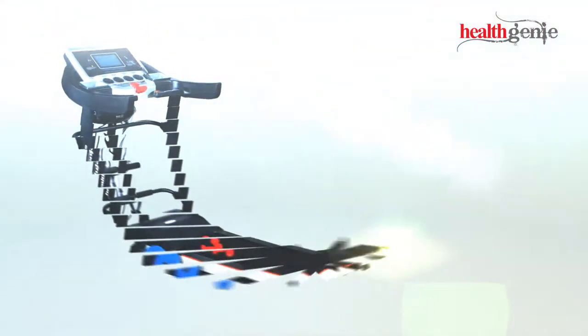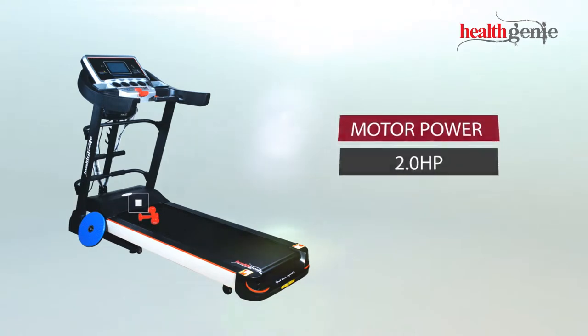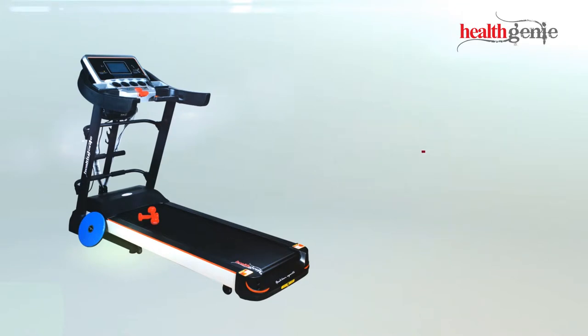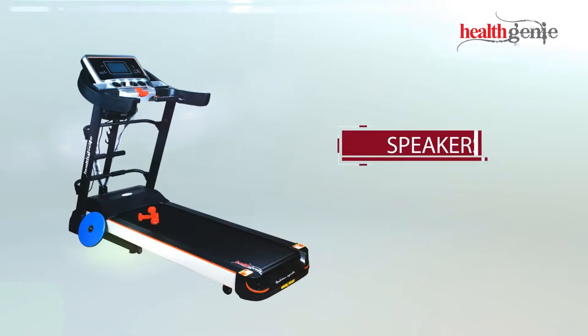These are the specifications of the Healthgeny Treadmill 4612A: 2.0 horsepower motor, with a speed range of 0.8–16 km/h, 1260mm x 460mm belt size, LCD touchscreen, and speakers.